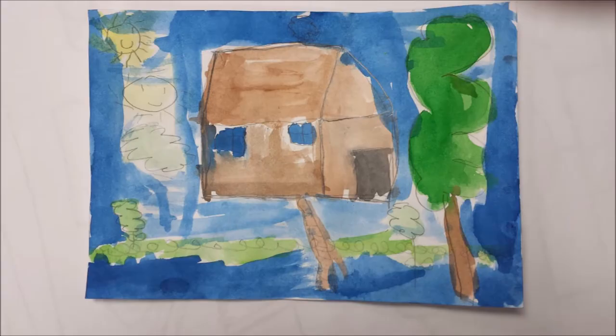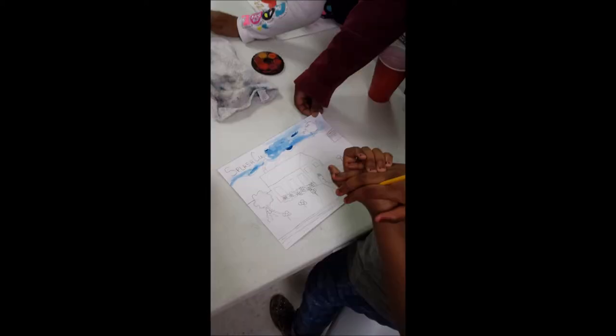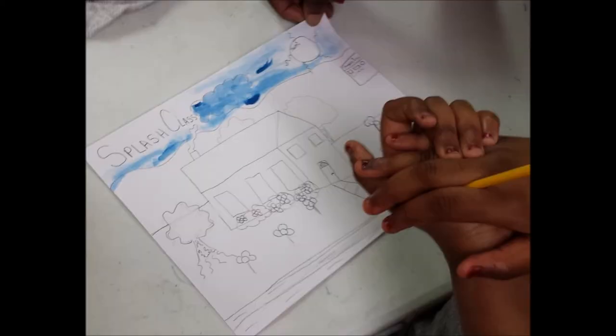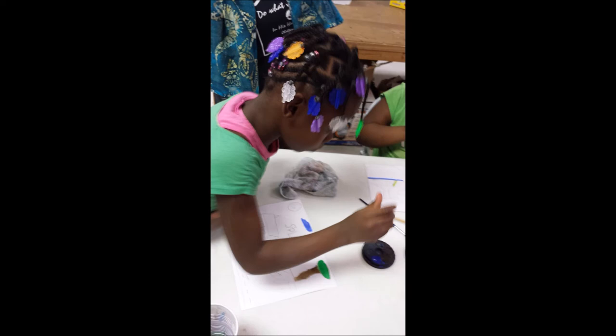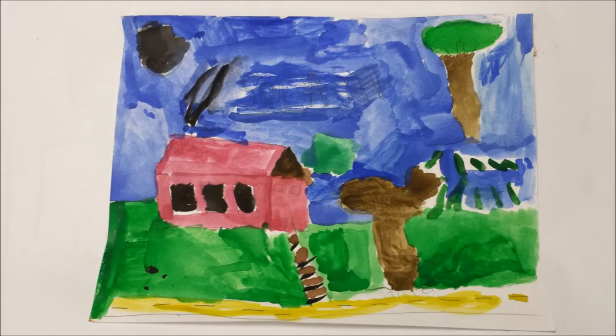The artist then gave the kids paint so they could finish their houses with some colour. Actually, the kids were not using tempera paint — they were using watercolour. I keep saying tempera, but that's why the colours are so vibrant and fresh. It was watercolour that they were using.